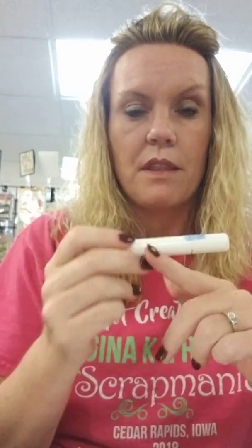We did restock on the connect glue. Gina is actually out of this - when I ordered, I normally get 50 at a time but was only able to get 15. So these are not going to last very long. If you need connect glue, get in here quick before we sell out.